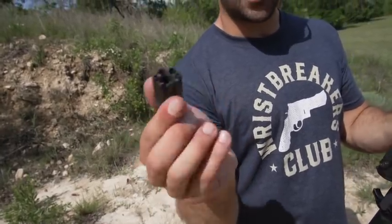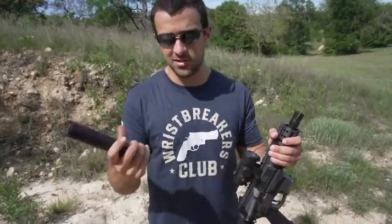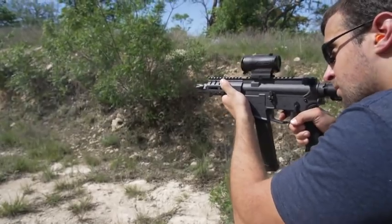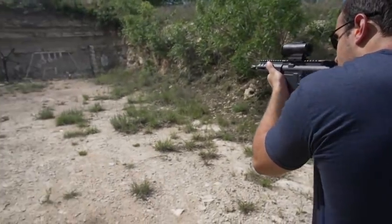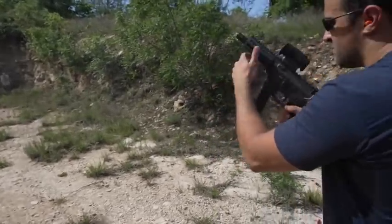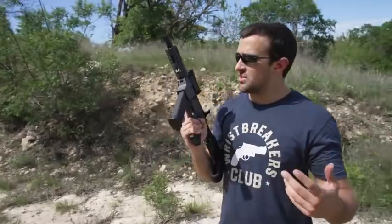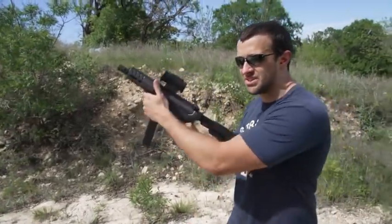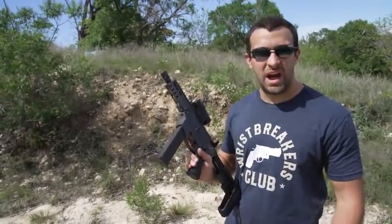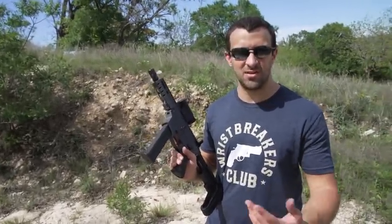We're going to do 15 rounds quickly. I've got it unsuppressed first to see what it's all about, and then I've got my Rugged Obsidian 45 with all the baffles ready to go. Good old Banshee — very controllable, very easy to just point. Pretty minimal weight, very cool. I'm just curious how it changes once we go suppressed.